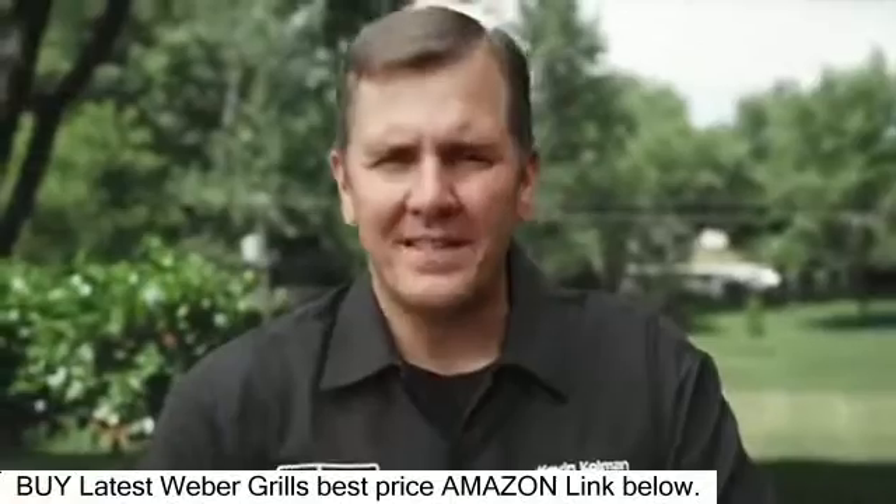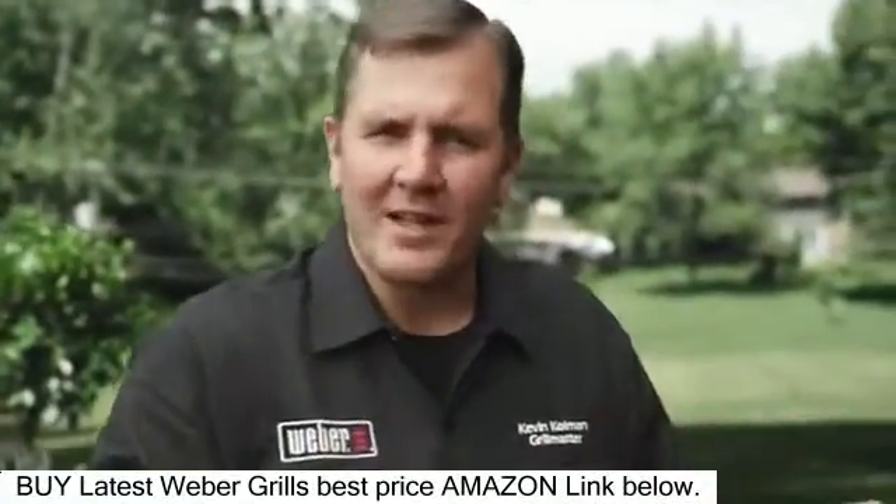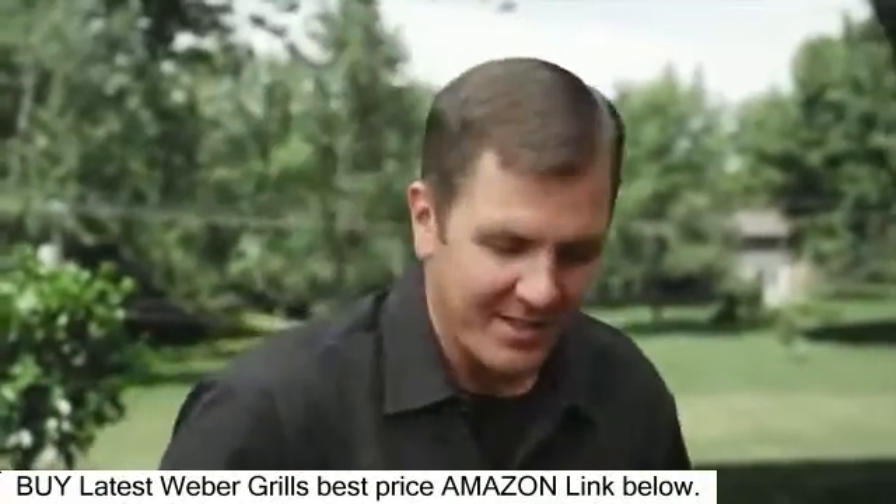People think that grilling with charcoal can be difficult, it's a challenge, and it's actually really easy. So I'm going to show you some of that stuff. Again, we want to simplify that process.